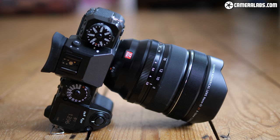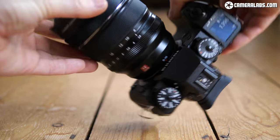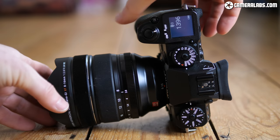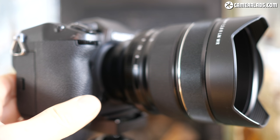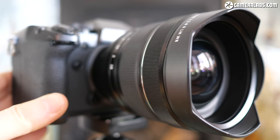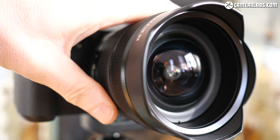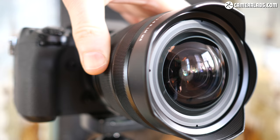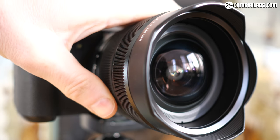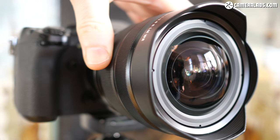The XF 8-16mm is a substantial lens, measuring 88mm in diameter, 122mm in length and weighing 805g. You can mount it on any X-Series body but it's best suited to the larger models like the X-H1. The optical design employs 20 elements in 13 groups, has a constant f2.8 focal ratio, 9 aperture blades and a closest focusing distance of 25cm. As you zoom to the wide edge, the front element slides forwards. There's no optical stabilisation, so if you want to iron out any wobbles, you should pair it with a body with built-in stabilisation, like the X-H1.